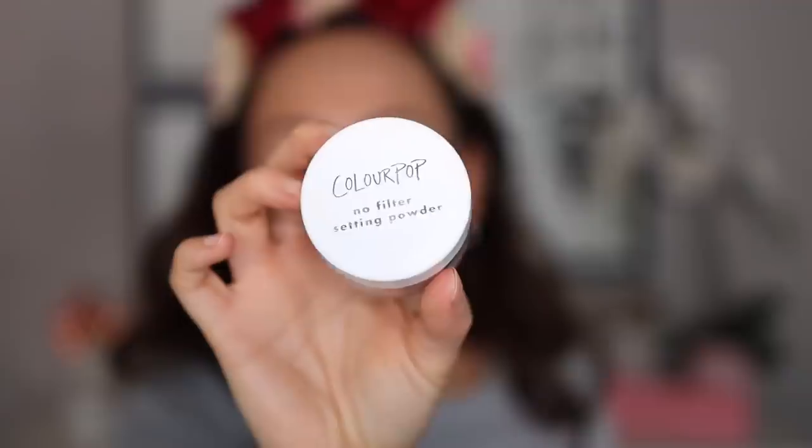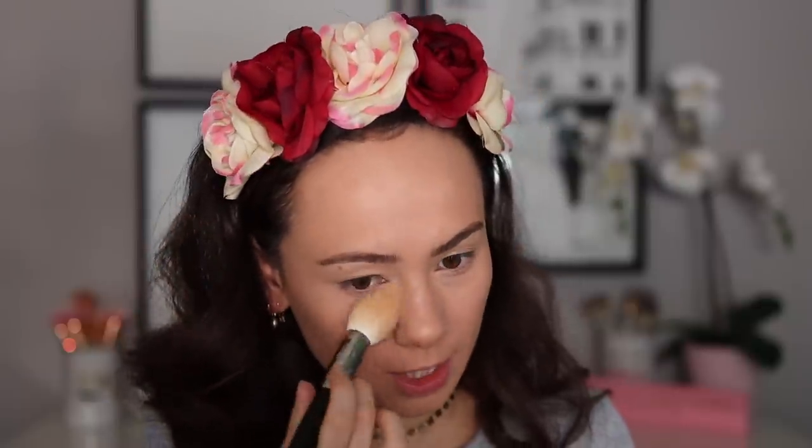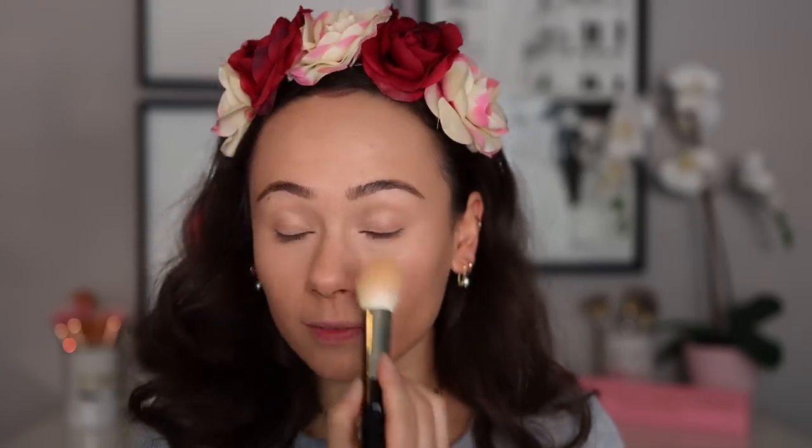I really feel like the Pretty Fresh line changed my thoughts on complexion for Colourpop. Now I'm going in with just a touch of their Loose Setting Powder to lightly set my makeup, mostly in my T-zone area. I don't go too heavy with setting — the foundation doesn't really need it in my opinion — but just in the center of the face or places that get a little bit more oily. Okay, so now we can finally get into the details of the palette.